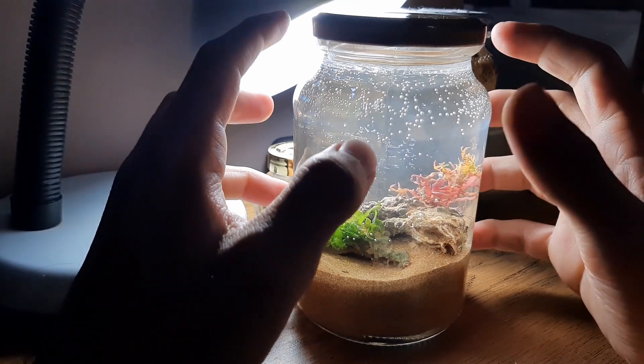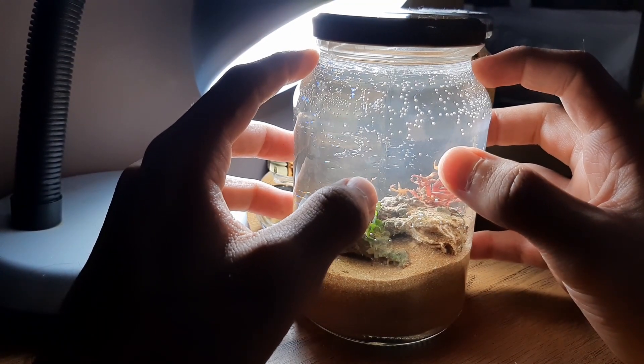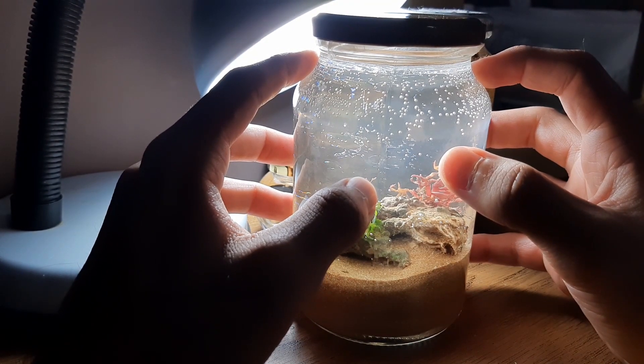E aí pessoal, beleza? Como vocês puderam ver, eu fiz outra ecosfera. Eu estou definitivamente viciado em fazer isso aqui.